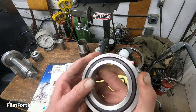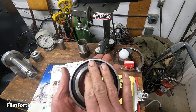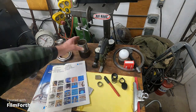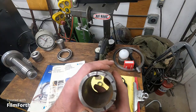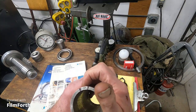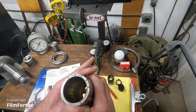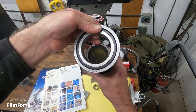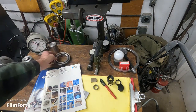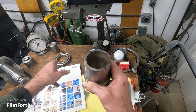We know where the high spots are on the bearing because they tell you. In this exaggerated example, you find the high spot here, and then you put the opposite high spot 180 degrees away on the inner. You can juggle those around.